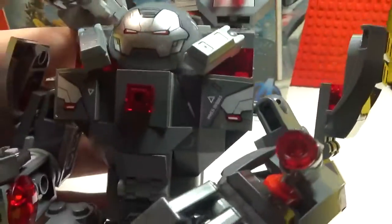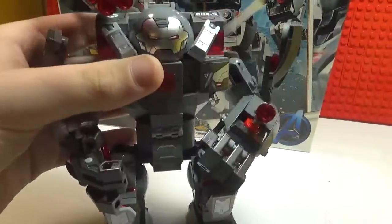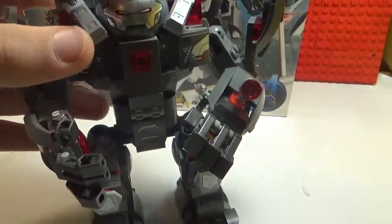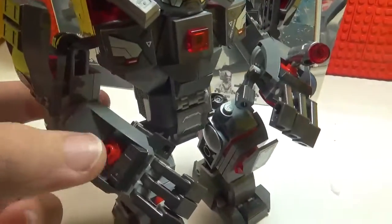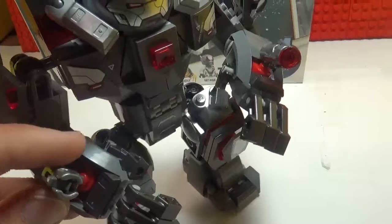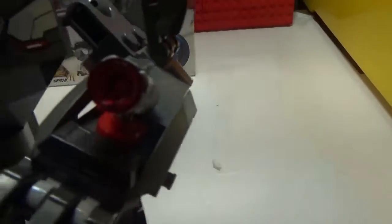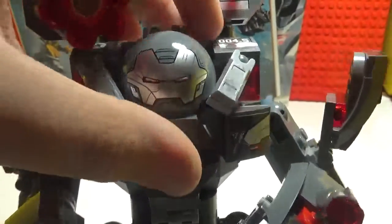Here it is, let's look at the Hulkbuster. I like this Hulkbuster — there's a lot of armor on him. They do have an Iron Man inside this one. I don't know what's better, the Iron Man one or the War Machine. The gun that War Machine comes with, you can put in here if you're not using it.